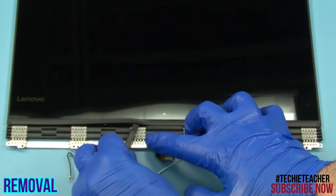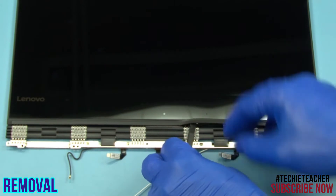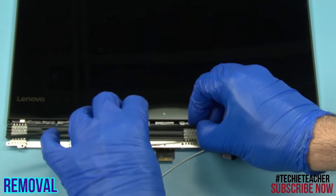Starting from near the middle hinges, pry open the hinge cover and remove it.